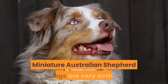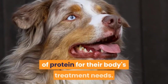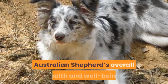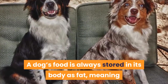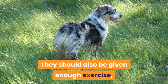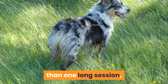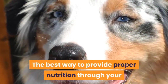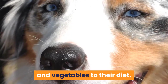Food and diet. Miniature Australian Shepherd dogs are very active and should have a healthy diet with the right amount of protein. Nutrition is an essential component for their overall health and well-being. A dog's food is always stored in its body as fat, meaning it has to be given the right amount to maintain a healthy weight. They should also be given enough exercise, usually distributed throughout the day in smaller sessions, to burn off any extra calories. The best way to provide proper nutrition is by adding raw fruits and vegetables to their diet.